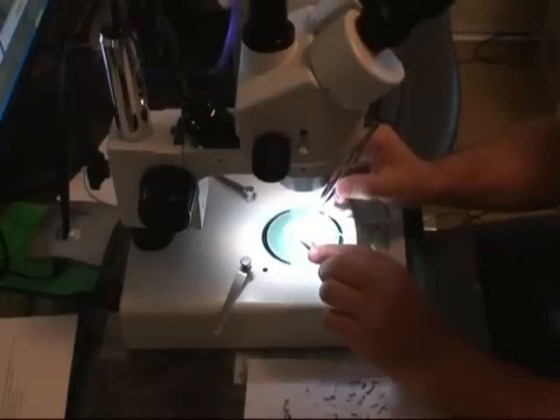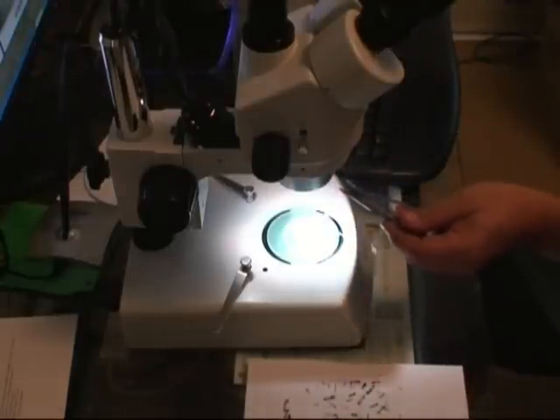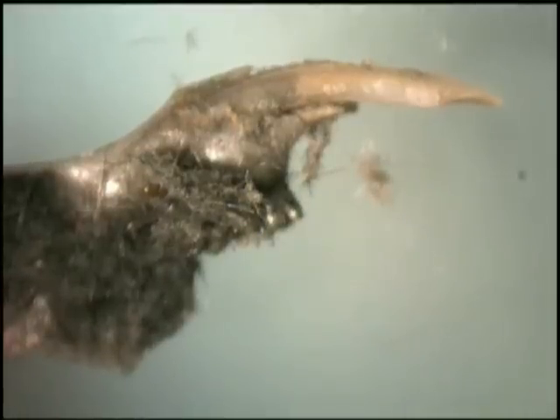Let's take these pieces and have a closer look at them under a dissecting microscope. This piece looks like the jaw of a small rodent, probably the common field mouse. Note all the fur on the bone — it's this fur that makes up the matrix of the pellet.